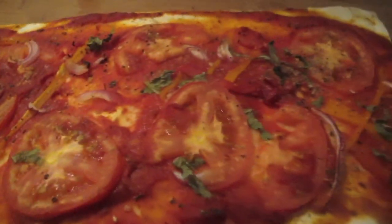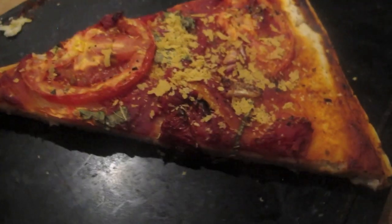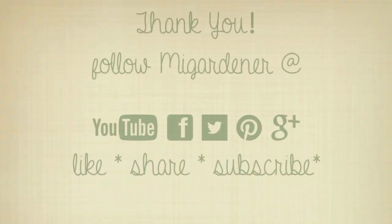And voila! This is what your pizza should look like after coming out of the oven. If you guys are ready for some gluten free pizza, give this video a like. Thanks so much for watching guys. Until next time, bye!